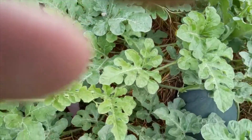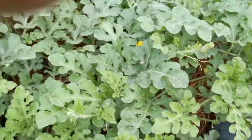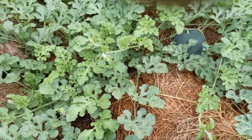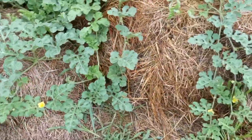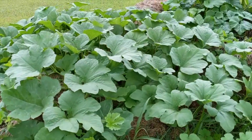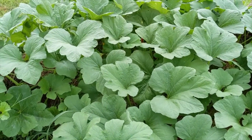Looks like we've got a decent one back in here, and some number of flowers here as well. Over here we have pumpkin, zucchini, and squash. You can see this one here is doing quite well.